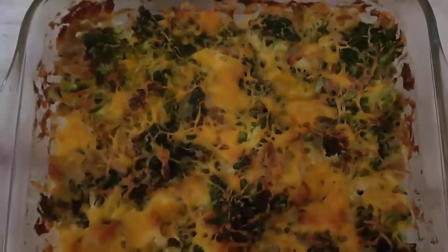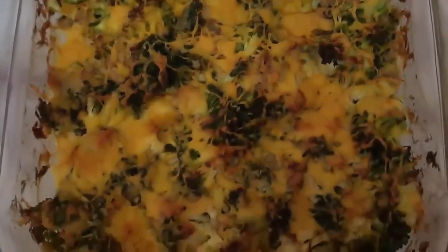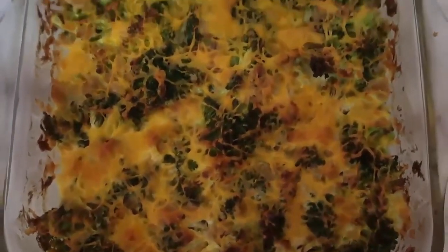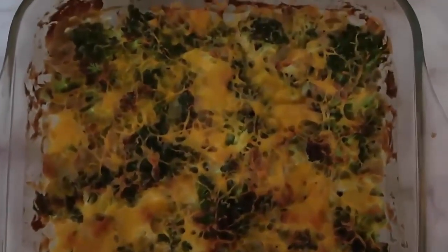And there you go, it's out of the oven. It's so crisp and cheesy and it kind of tastes like a cross between a cheesy tuna melt and tuna noodle casserole. It's just full of veggies and such a yum meal.